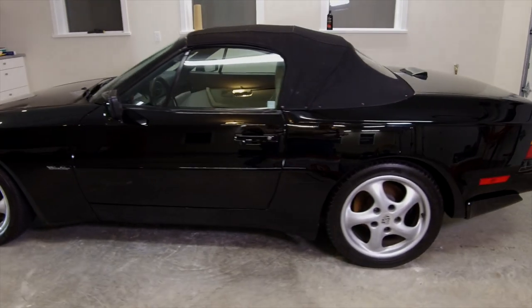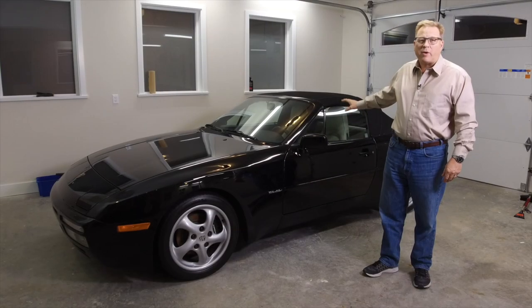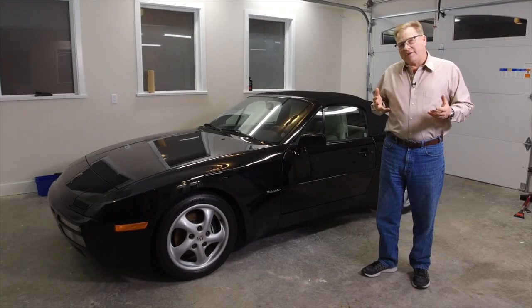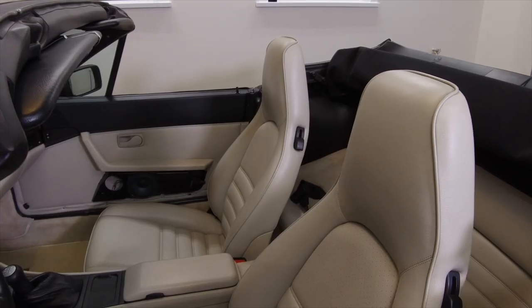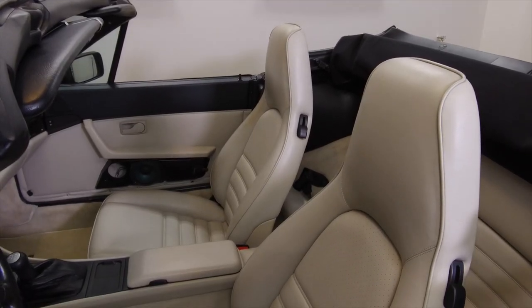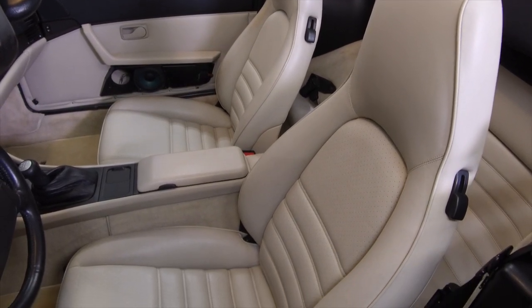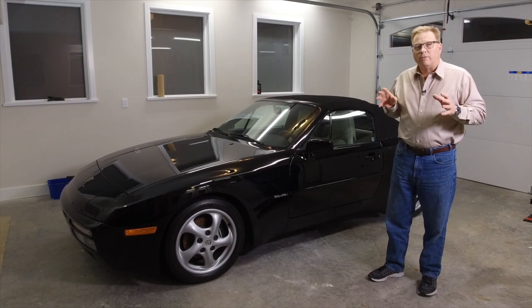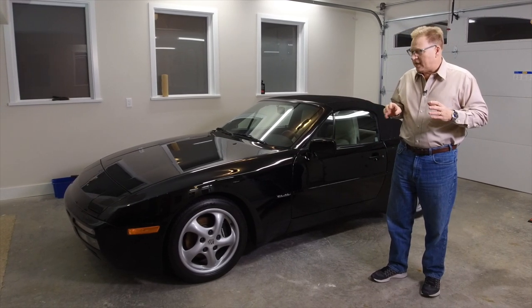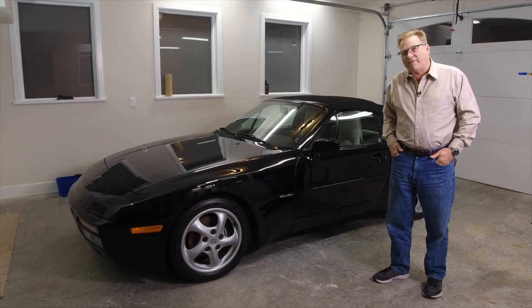This one is in original condition with the original paint. It's got the linen interior, which is quite a nice combination. Oftentimes you'll find these cars with a black interior, but I was really looking for one with a linen or almost a bone-colored interior. The color combination is fantastic. You can see this car is in remarkable shape just by the way it shines. A couple small blemishes and little dings, but overall it's fantastic.